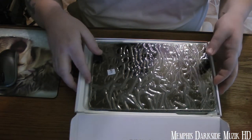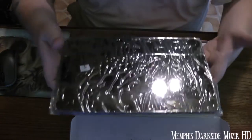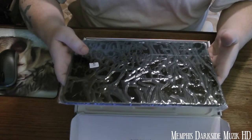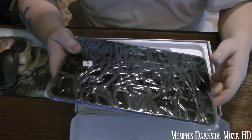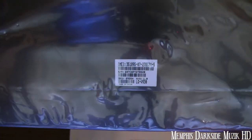Pretty big pad, huh? I'll try to do a size comparison. I don't have another tablet or anything, but I do have a laptop that I can compare it to. I forget what size the screen is. I've also got some information on the back for you.